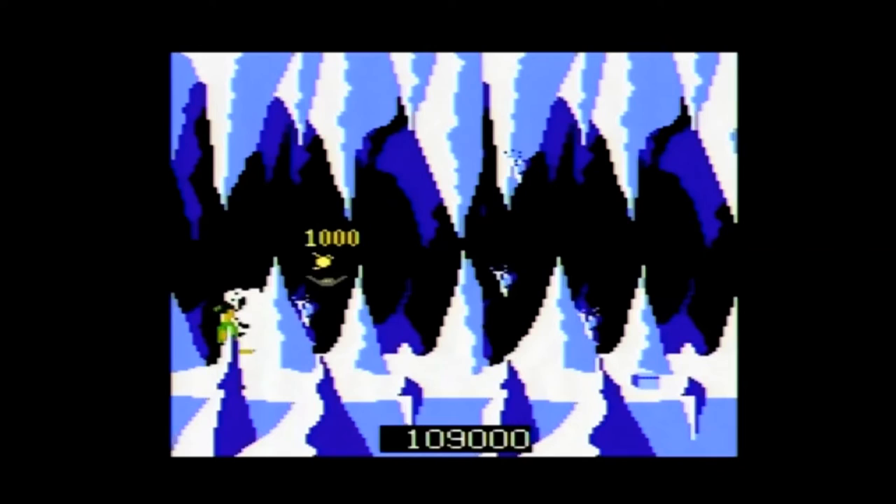You start the game with three friends, but you can pick up extra friends by completing the desert, caverns, volcano, river, and jungle levels. However, you can only gain one friend for each of these levels per game. Revisiting them will not get you extra friends.